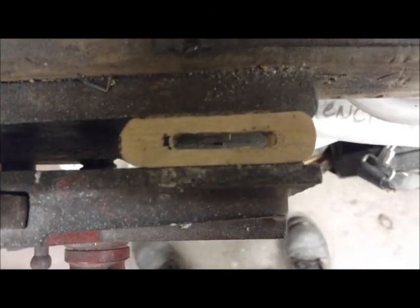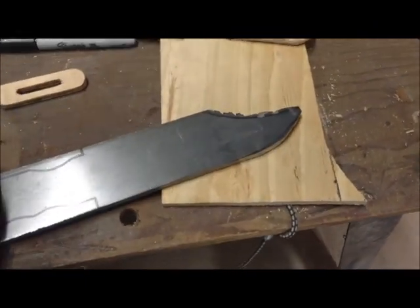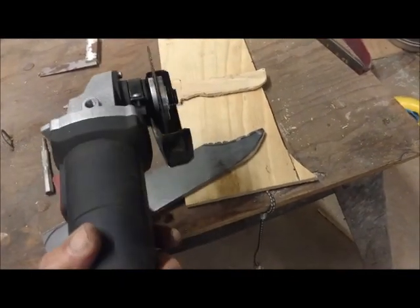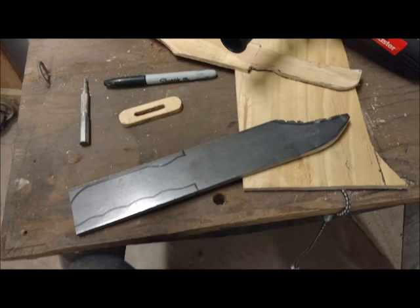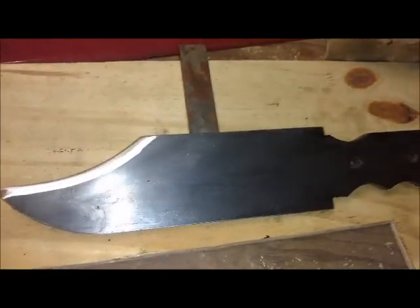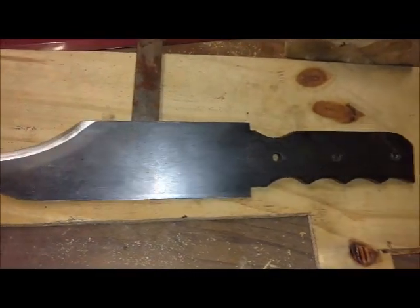At this point, an angle grinder is your best friend. I bought a very cheap one for I think it was fourteen dollars at Harbor Freight. I don't know how long it'll last, and when it goes I'll buy a better one, but I couldn't be doing any of this without it. Now the holes are drilled in the tang for the handle and we're starting to get a little bit of shape here on the clip, just working that by hand on the grinder.